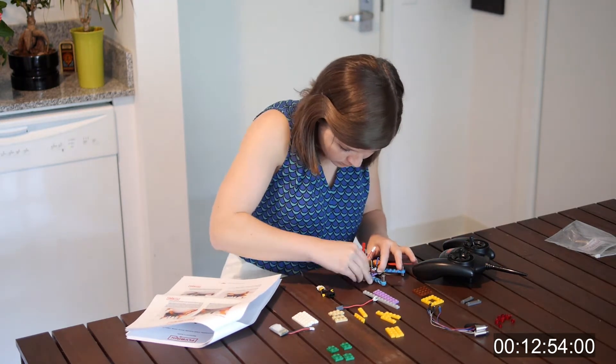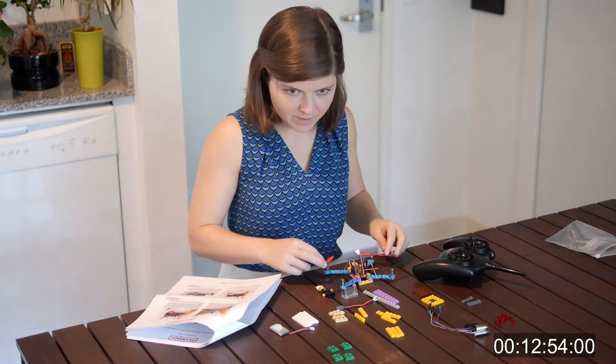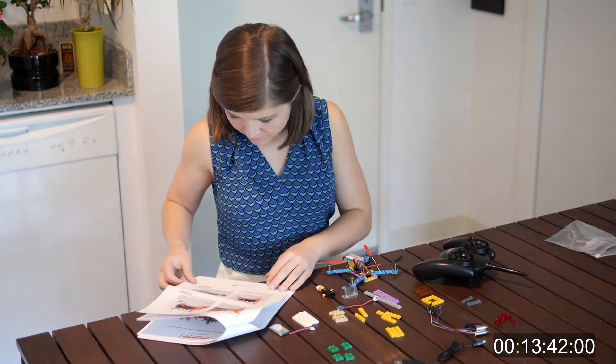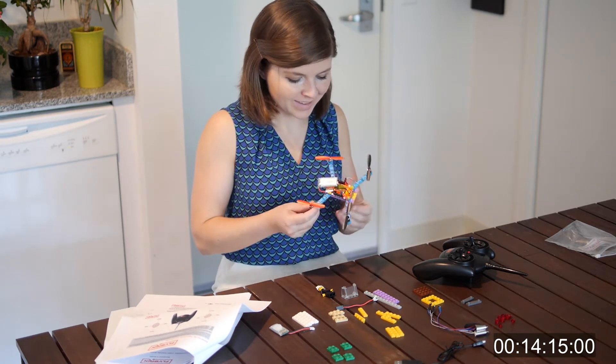If you're feeling more advanced, you can go in and reprogram it yourself. The instruction manual says it takes approximately 15 minutes to build — they were right! I'm clocking in here around 14 minutes.